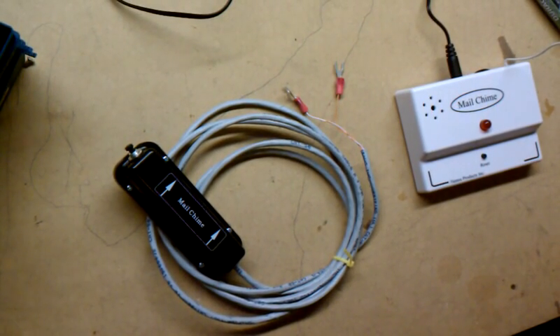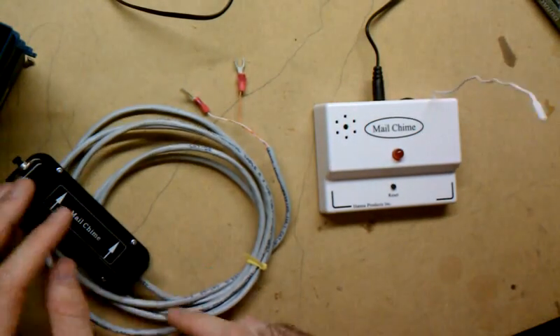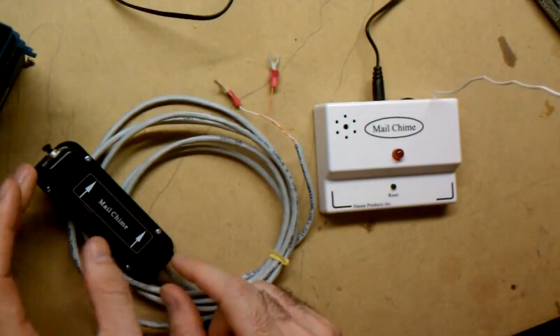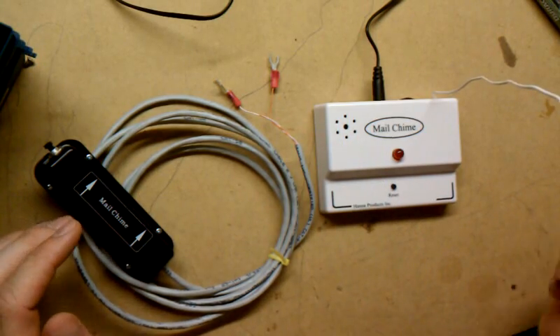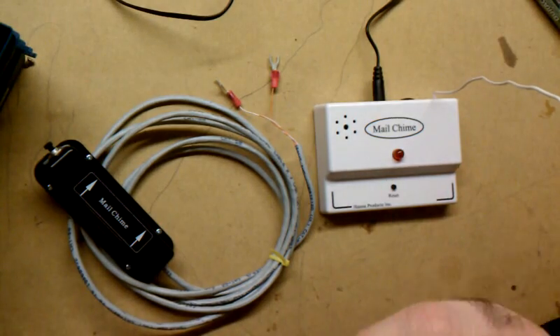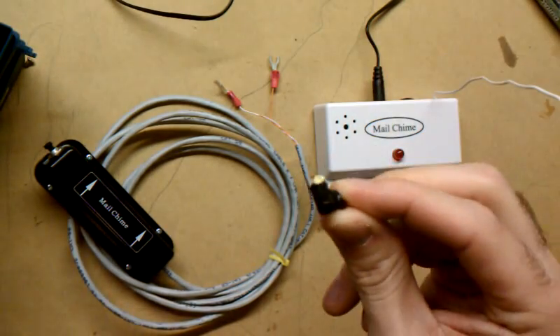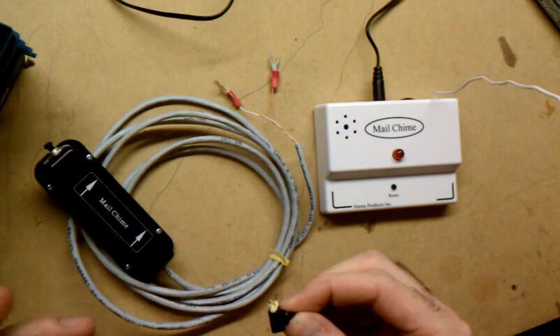This is my generic little mail trim I got. What it's supposed to do is you mount this end right here in your mailbox, and whenever you tilt the door open, there's a little tilt sensor built into it — this guy right here. If you rattle it, you can hear there's a little BB inside, so all it does is roll, and the little BB closes the contact inside.